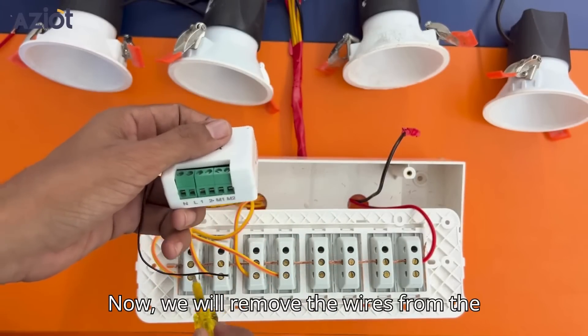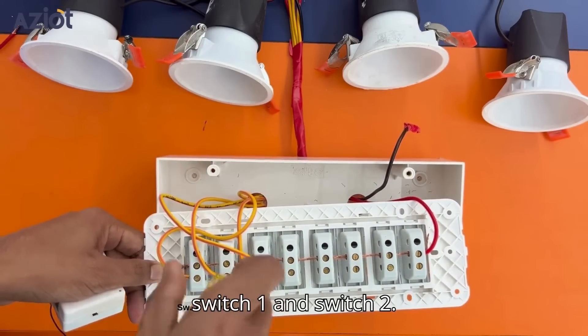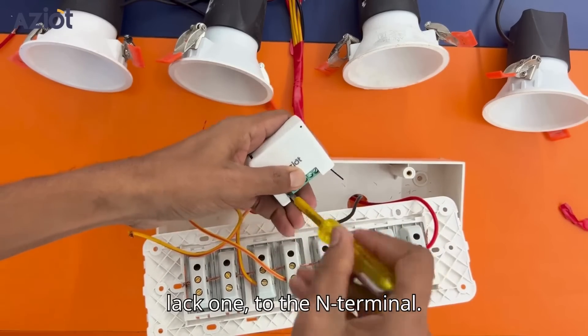We will remove the wires from the two toggle switches. For future reference, let's name them switch1 and switch2. First, connect the neutral wire — the black one — to the N-terminal.